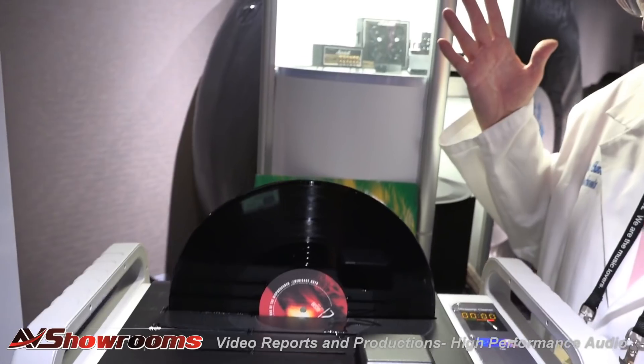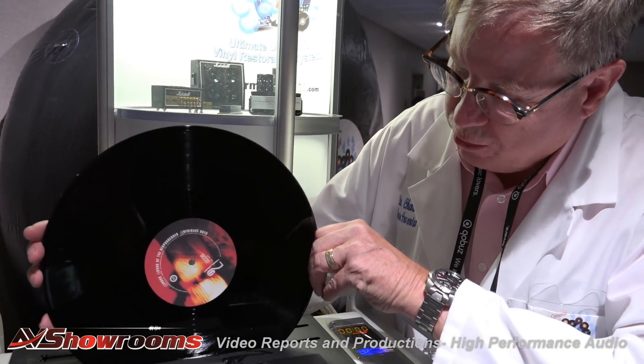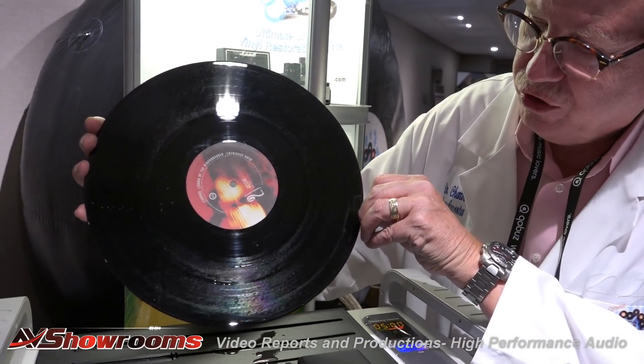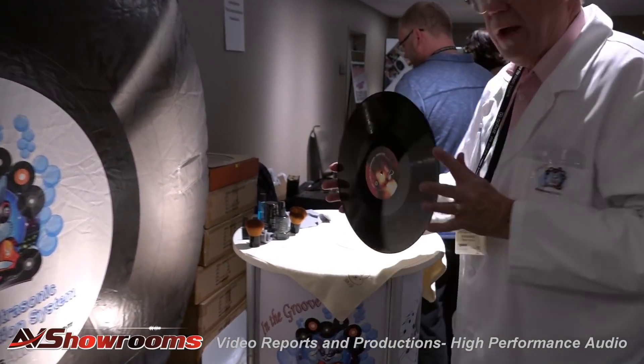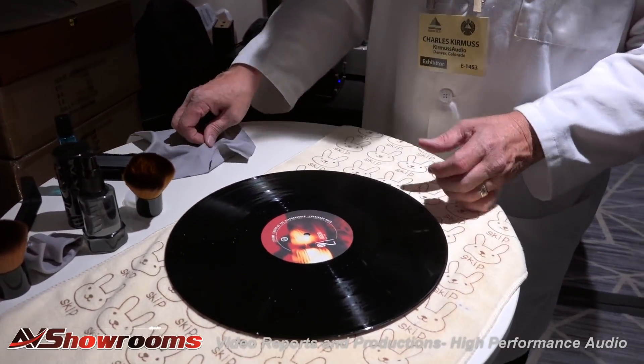Very good. There we go. Take the record out. When we talked about the water — the water drips all the way down and ends up right at the bottom. Just a bit of wet. Okay, so here — this record, we are finished cleaning. We are finished cleaning this record.